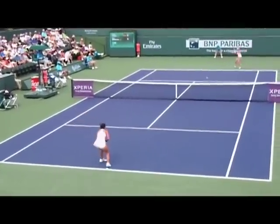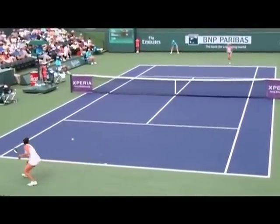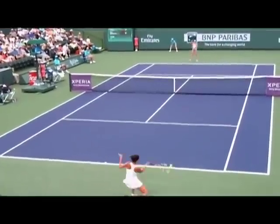This point illustrates why hitting cross court is better. You hit the ball earlier and you pull your opponent out of the court. Cohen is hitting down the line and gets in trouble.